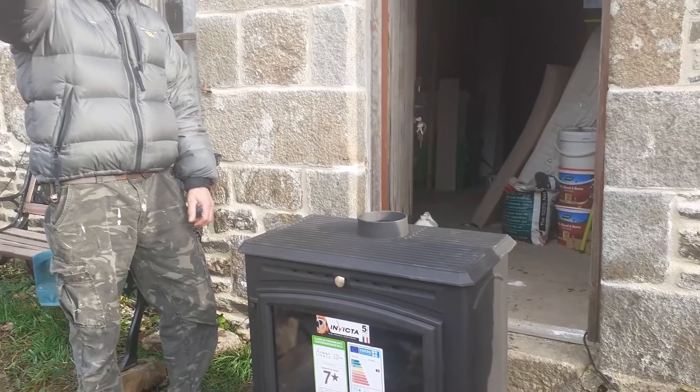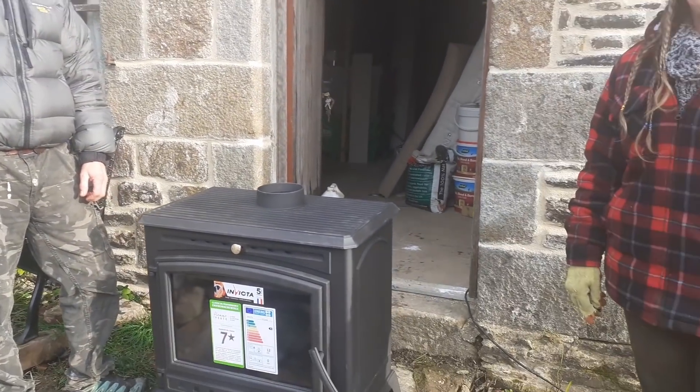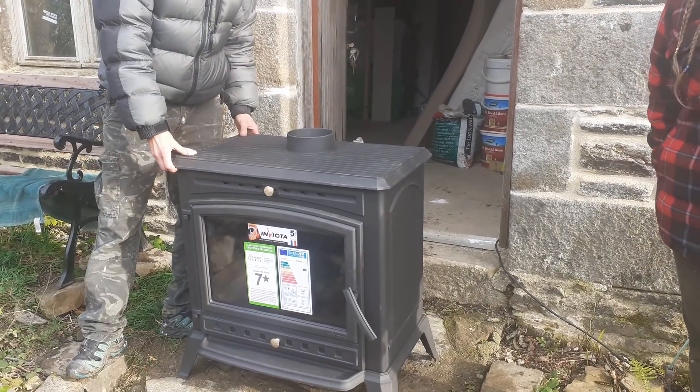We've got our mate Adam, who's our neighbour next door — hello Adam. He's come to help us today. We've got muscles here to give us a hand as well. I'll put it on the old tripod and we'll watch us struggle to bring this in.